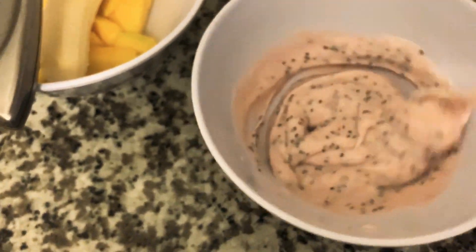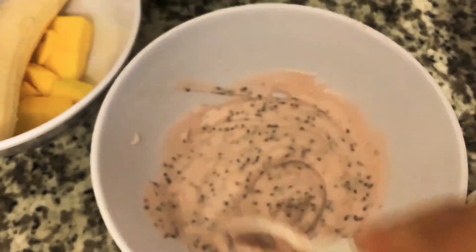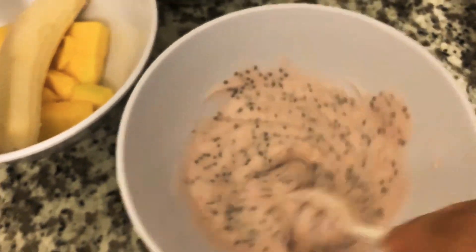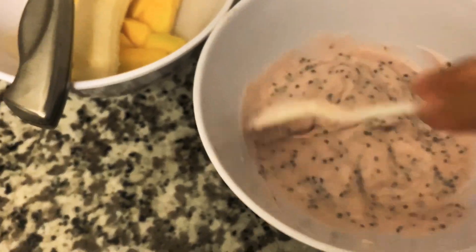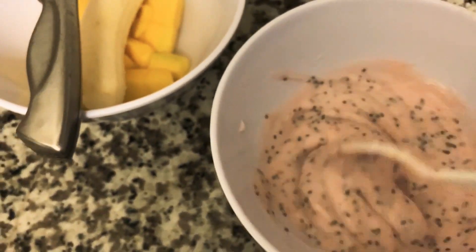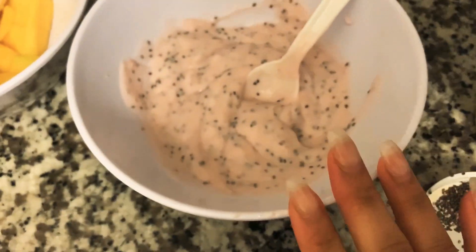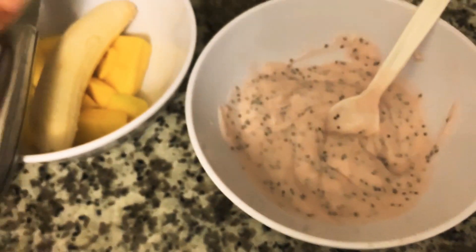Sorry guys, I'm trying to do this with one hand. I didn't feel like setting up my little ring light and tripod situation, so this is what you guys are getting this morning because it's too early. Once it's all mixed up, that's good.